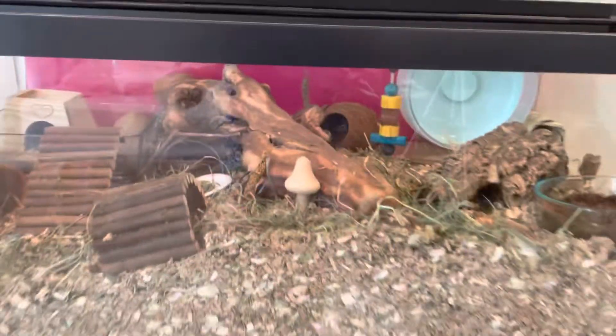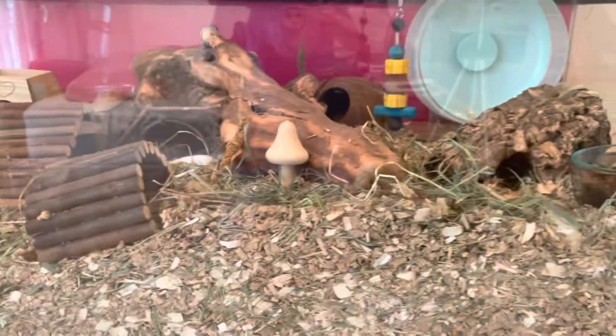That is the setup. And then I do have six inches of bedding over here, and a little bit more than six inches over here.